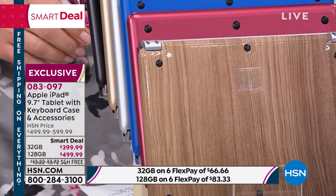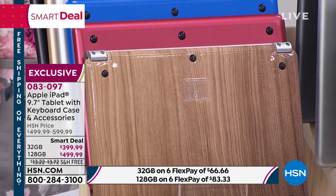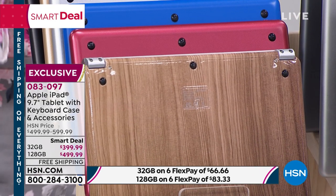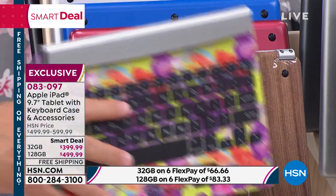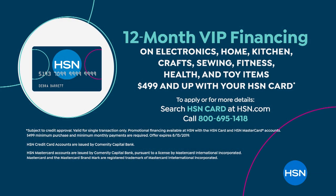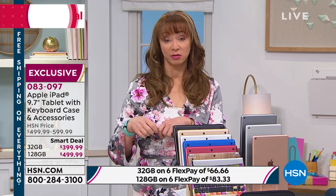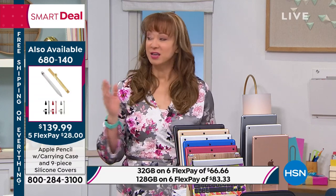On the wood grain in the silver iPad, we're in the couple dozen on the 128 gig in the space gray. On the 128 gig, it is also on 12-month VIP financing. On FlexPay it's either $66 or $83 respectively. But if you use our HSN card — and we do have an apply-and-buy promotion right now — you're looking at only $41.67, breaking it into 12 payments.